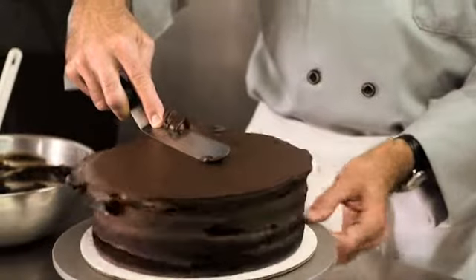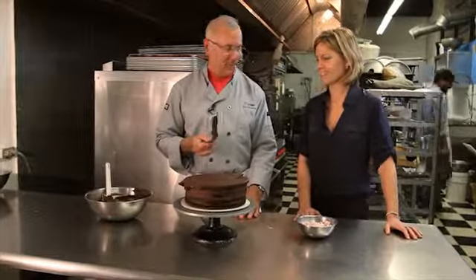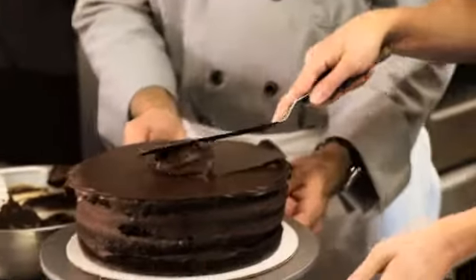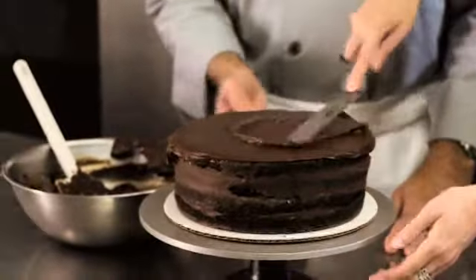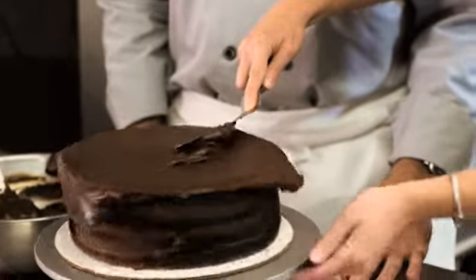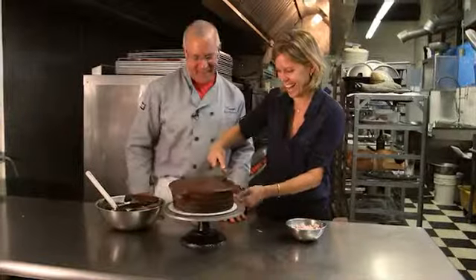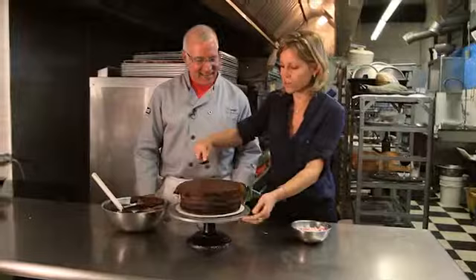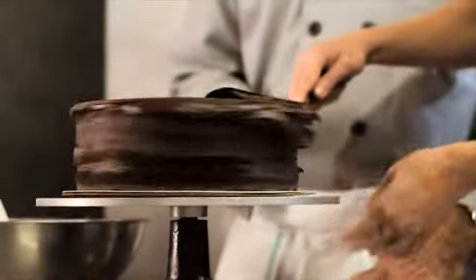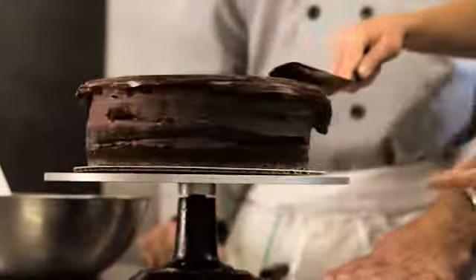Hold the spatula at slightly less than a 45-degree angle. You want to try? First, smooth it out like this, then hold it fixed. It allows you the right pressure and movement. That's really all you need — the wheel and the spatula working together.